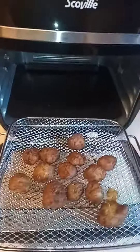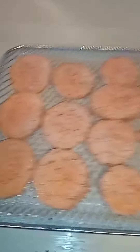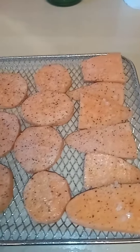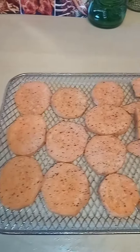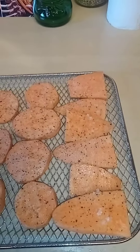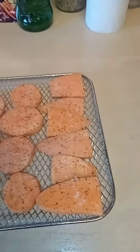Also for later on I'm going to do these sweet potato chips. I did sweet potato chips yesterday — they were quite thin, and I thought I can get away with doing them a bit thicker and still getting them nice and soft and crispy. These are basically just simply salt and pepper seasoned with a little light spray each side.